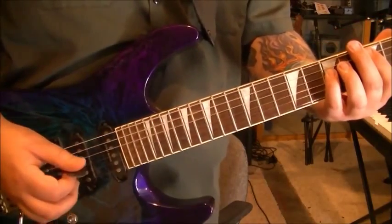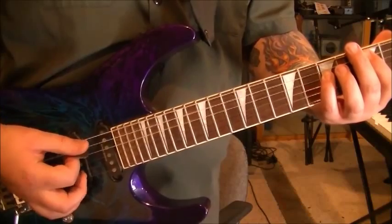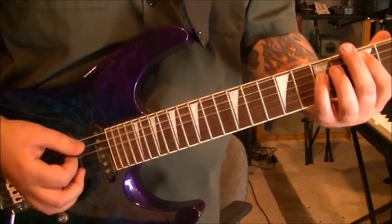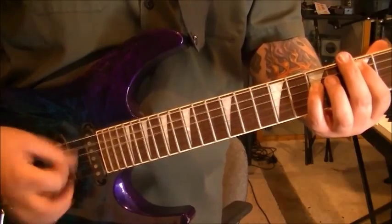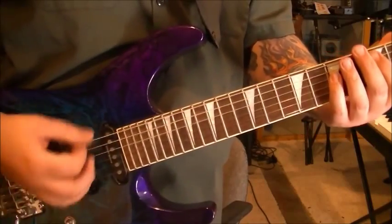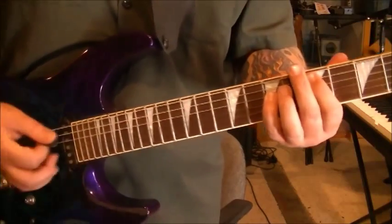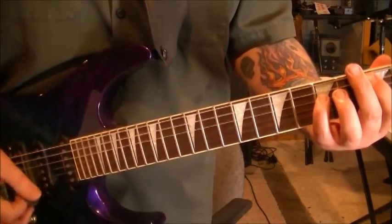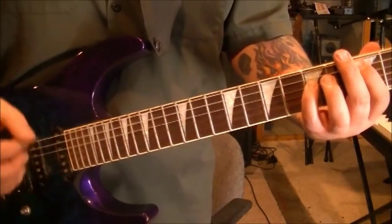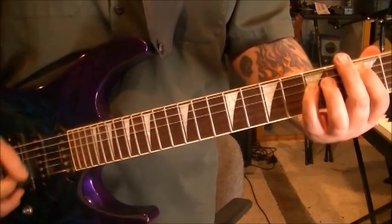So once you get to the 5 A, 7 D — you'll strum it. Palm mute it twice. Then don't palm mute. Rest. Palm mute it twice. Don't palm mute. Palm mute it twice. Don't palm mute. So it's like a gallop. Then go 3 A, 5 D. You're going to do the same concept: two palm mute, no palm mute. Again. Again.